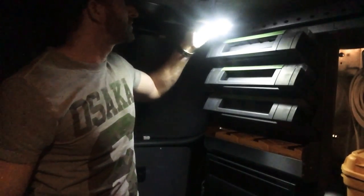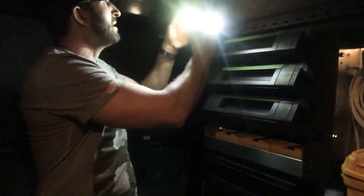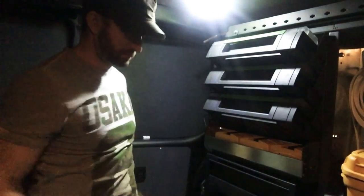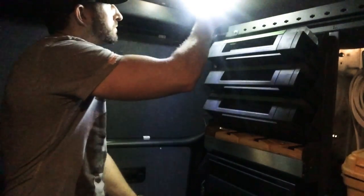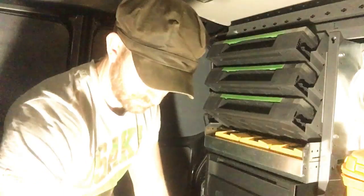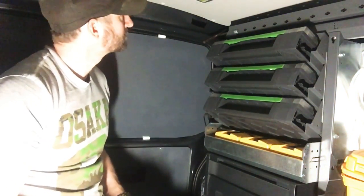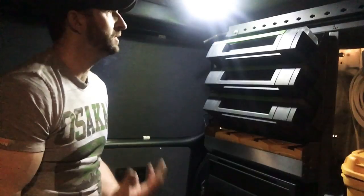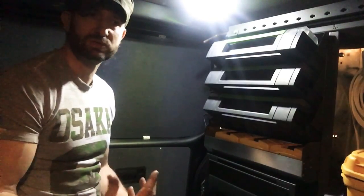Let's plug this back in and test it. Let's turn the lights off — okay, so that's the two LEDs working. It's a lot brighter than it was, but not as bright as I thought it was going to be, if I'm honest. I'll do the other one and then we'll see if it lights the van up a lot better.